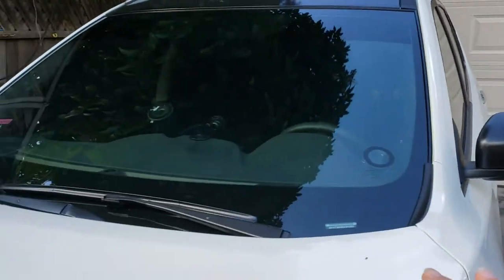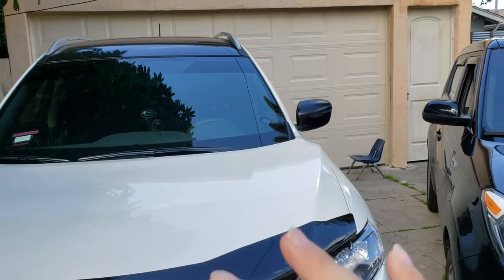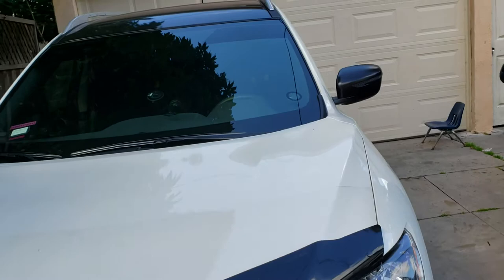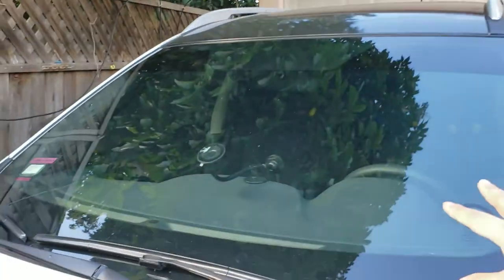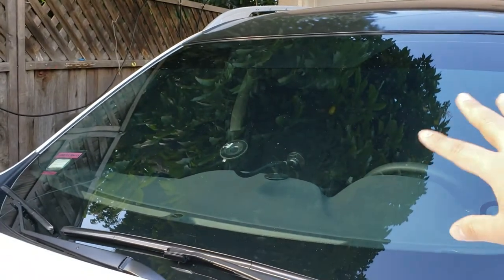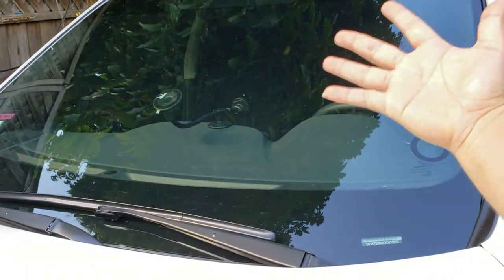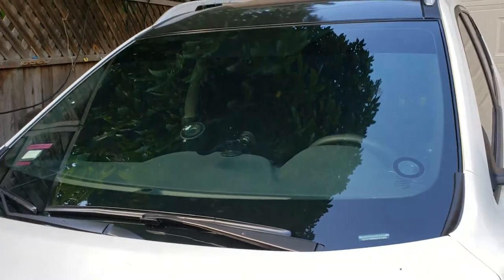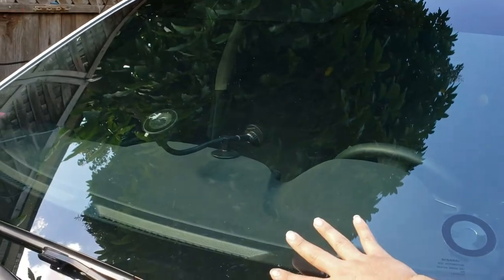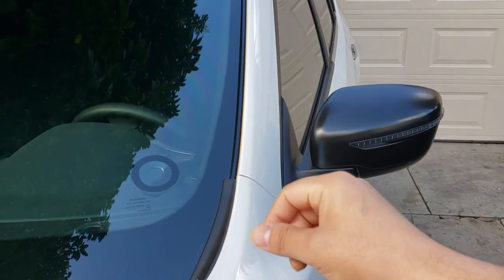If you're driving daily and leaving it in the sun, try to protect it. You can get one of those windshield sun protectors — those silver/gray ones — and put it on the outside of your windshield on top of the film to block the sun.